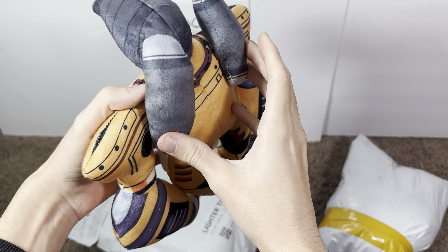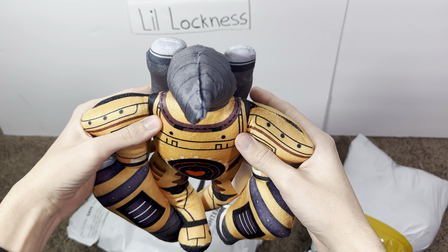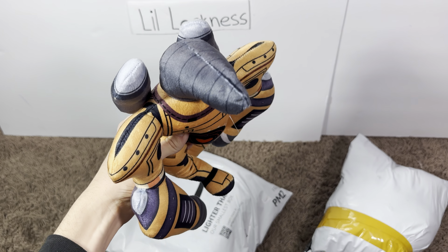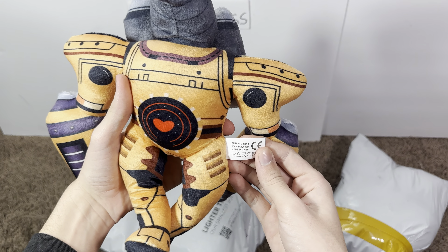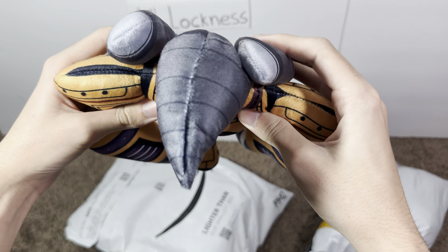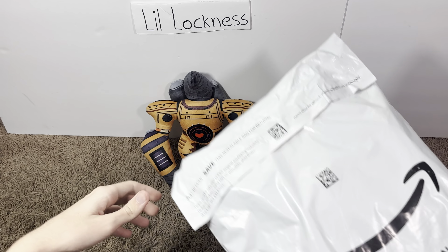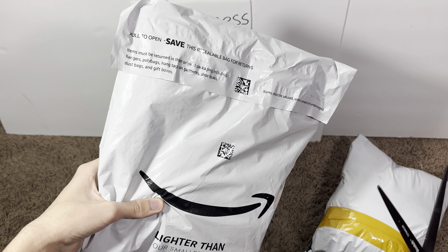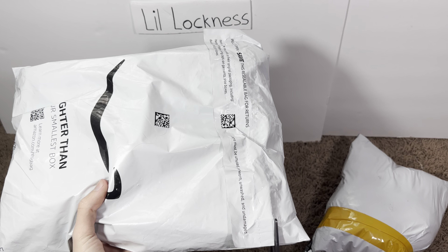Dang guys, look at that — Titan Drill Man! That's pretty cool bro, it's got like all these drills on its hands and everything. And it's got like a heart on its chest for some reason, and then it's got like a drill head.